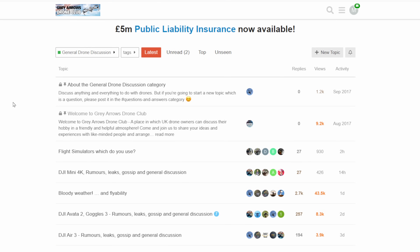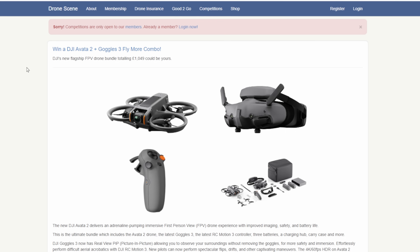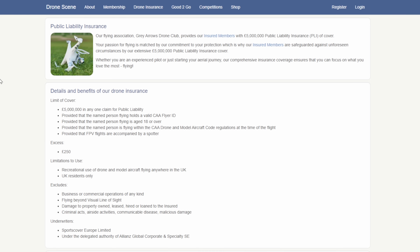They have a forum. They also have maps of places you can fly in the UK, and they also have their own insurance scheme where if you join them, you can get up to £5 million of public liability as well. So if you're interested, there will be a link in the description. Anyway, let's get on with it and tear the DJI FPV Remote Version 3 down.